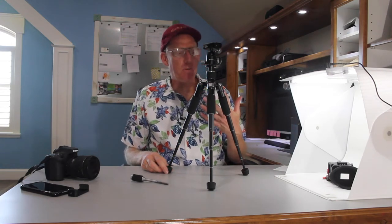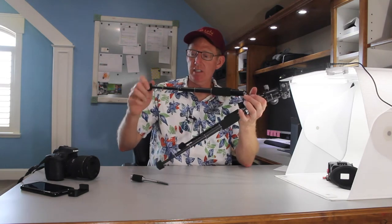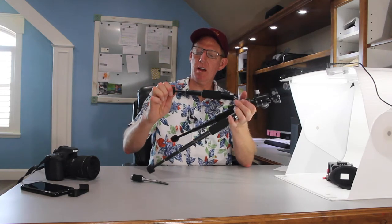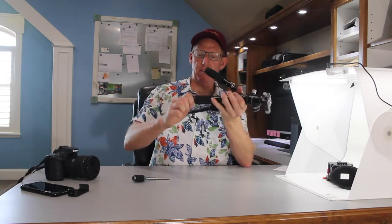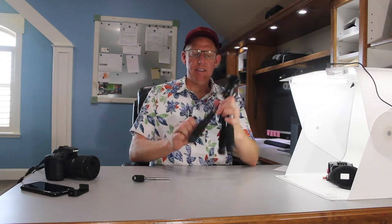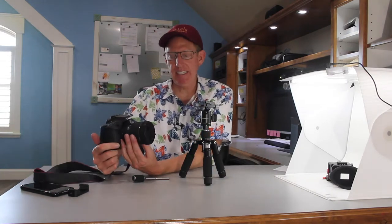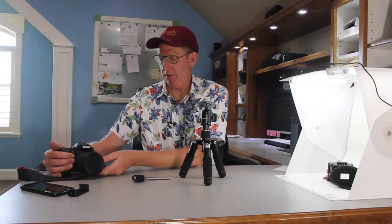Personally, I don't use it that way — I keep it low for my setup. But it's nice to have that capability in such a tiny tripod. This amazing little tripod is rated to hold 11 pounds. My camera with this Sigma lens is only three pounds, so it'll hold a lot more weight than I'm ever going to throw at it.